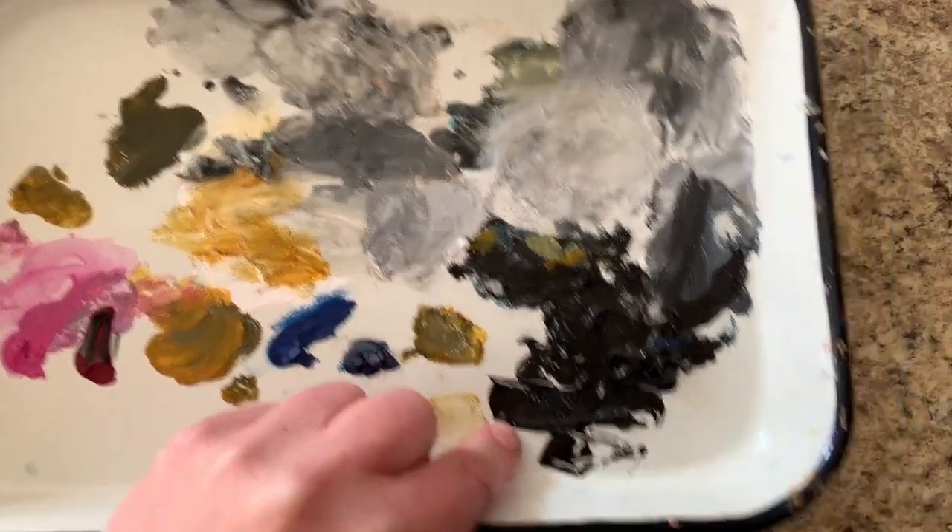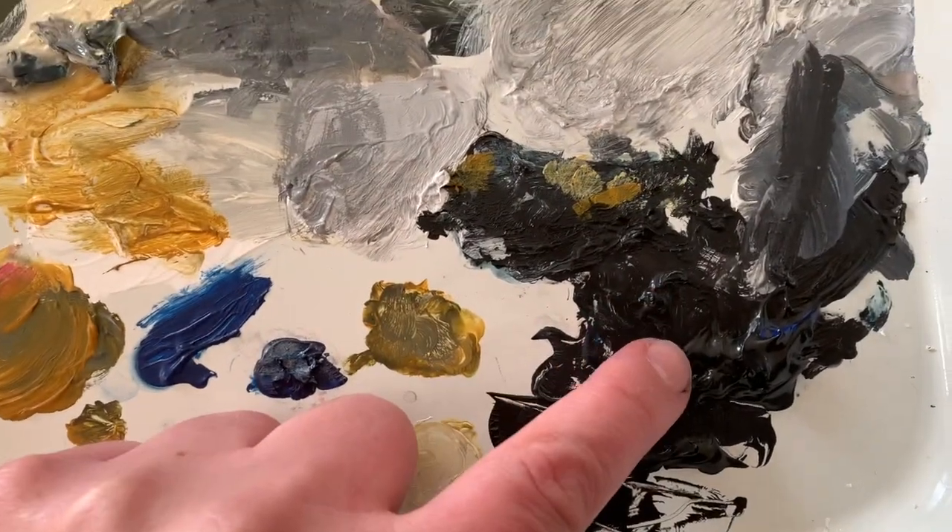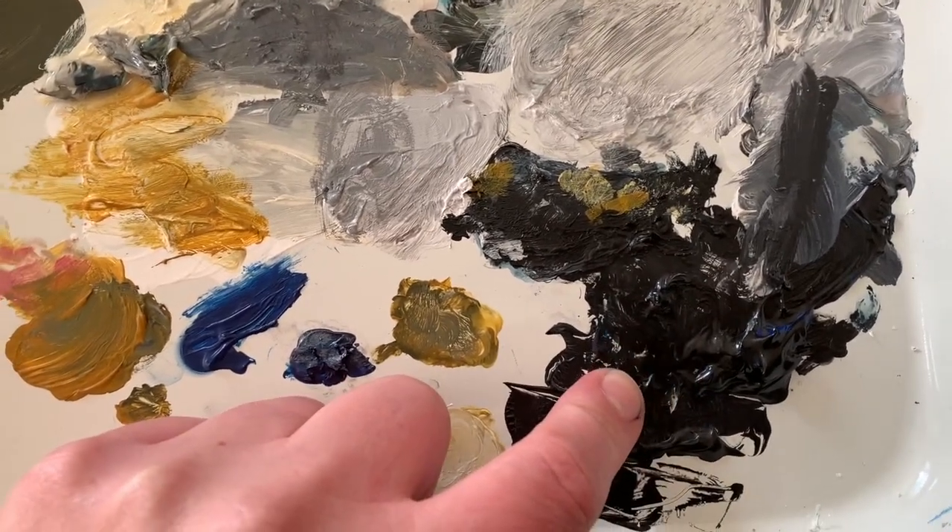This is a great palette for easy cleaning — it's fast, it's efficient. I'll show you how I do it.